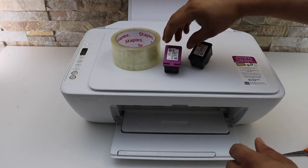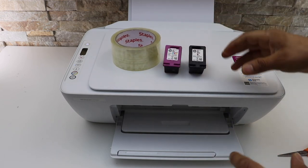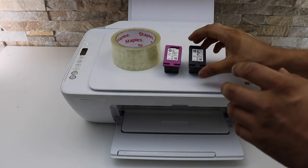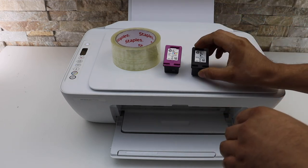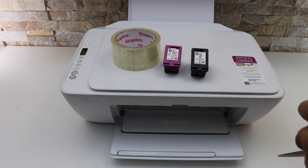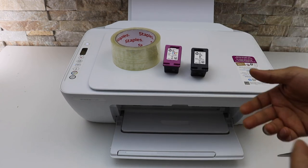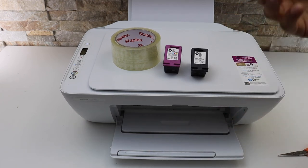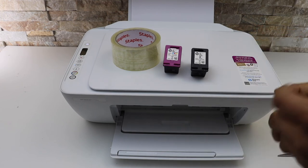This will prevent the ink from drying. We can now store the cartridges, and whenever you want to use your printer, simply remove the seal, place the ink cartridge inside, and you are ready to use it. This will save you a lot of money because ink cartridges are really expensive — sometimes even more expensive than the printer itself. Thanks for watching.